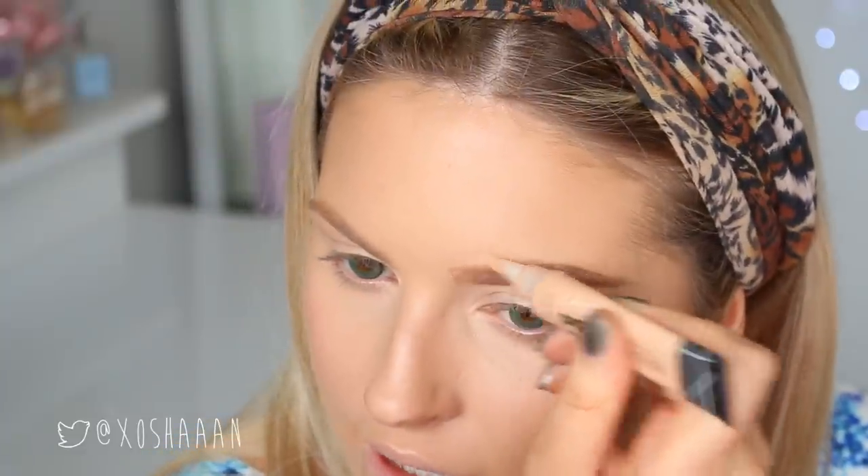I did my brows a little bit too thick so I'm just using my LA Girl Pro Conceal to put those back in place where they're supposed to be. Then just blend that in with your brush. I didn't use too much powder so it's not going to ruin the texture of my skin. Sorry if you can hear my music — I'm in a music mood.